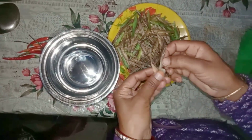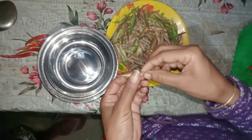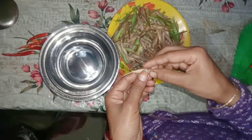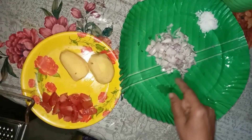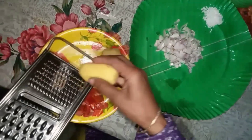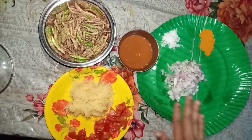We are going to put the beans in a little bit.